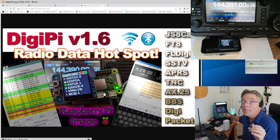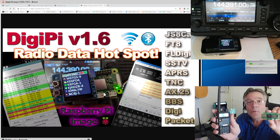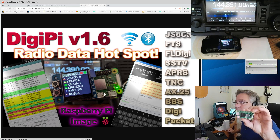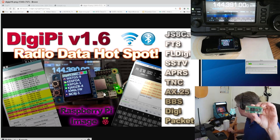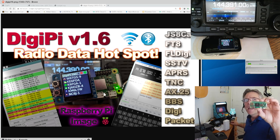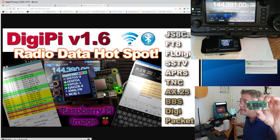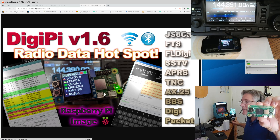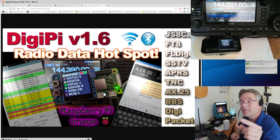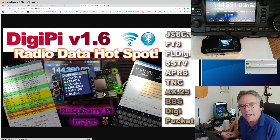If you want, you can build a Class B DigiPi which works with something more affordable. The Class B requires a little more hardware — we're not using just a USB cable, so it implements an audio card and a push-to-talk circuit. It's a bit more complicated to build, but it is fun. You need the Raspberry Pi Zero and a stacking header so you can put a couple of different cards on top.